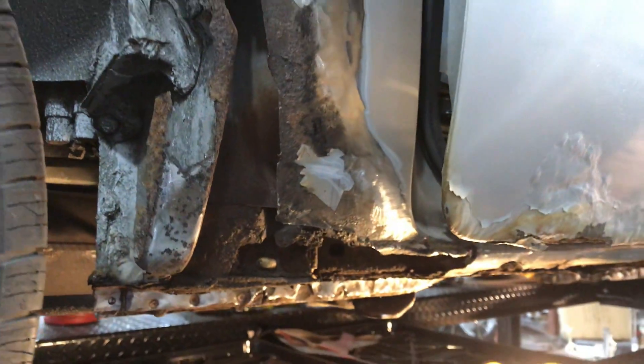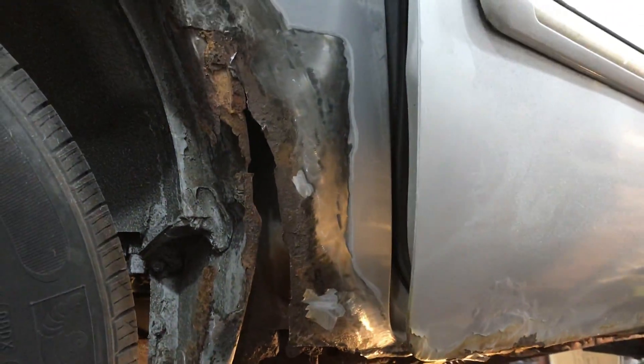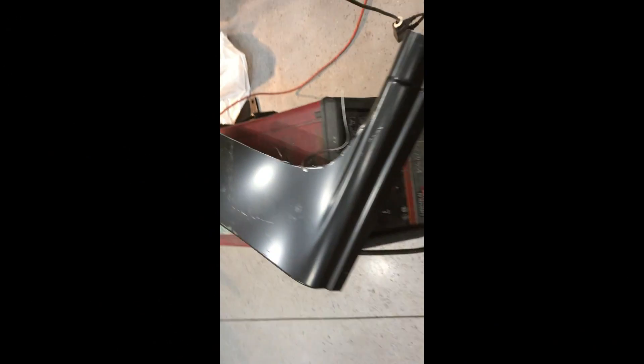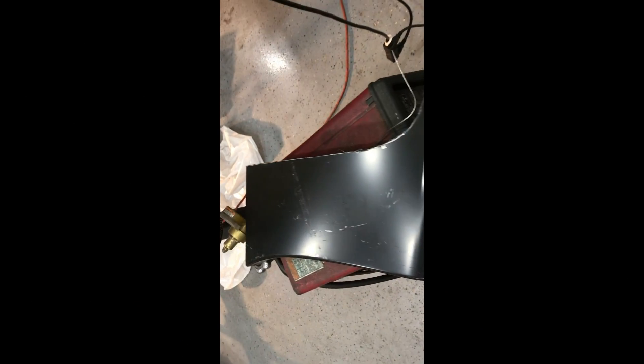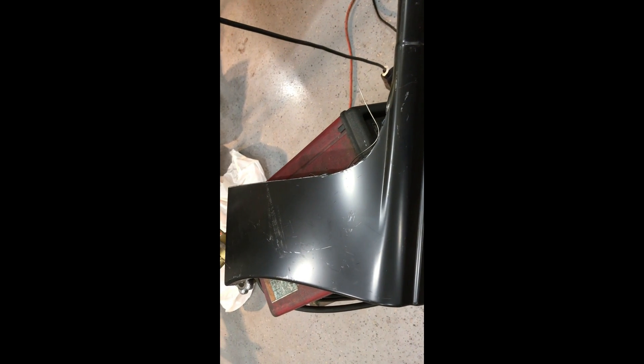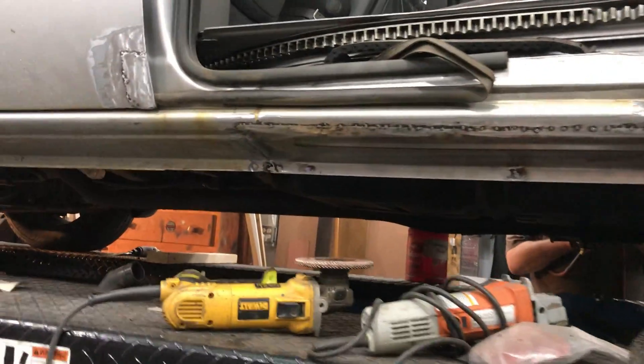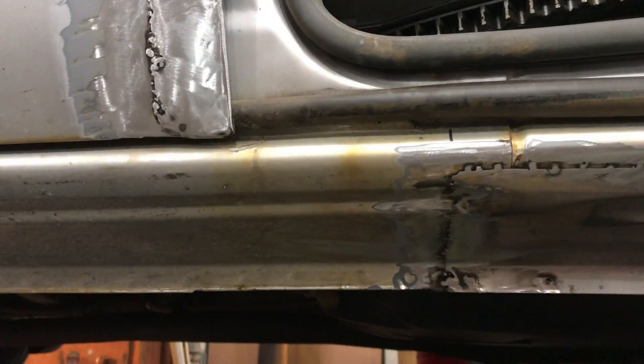Boy, these old Chrysler products — they really like to rust in New England. We've got to get it a sticker, you know. Made it like this to patch the other side. Thank God we got patch panels — they don't fit perfect, but yeah, we're getting ready to put the fiberglass to it. It's all solid, looks good.